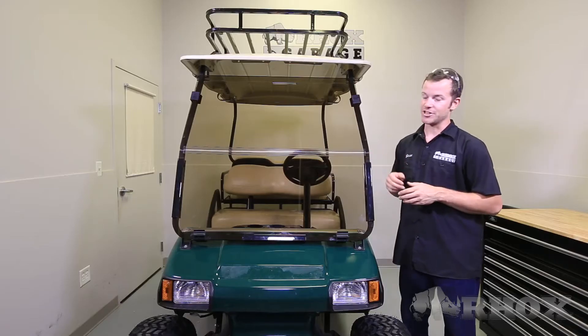Hello and welcome to Rock's Garage. I'm your host Jason. Today I'm going to be showing you how to install a front mounting cargo basket on this Club Car DS golf cart.